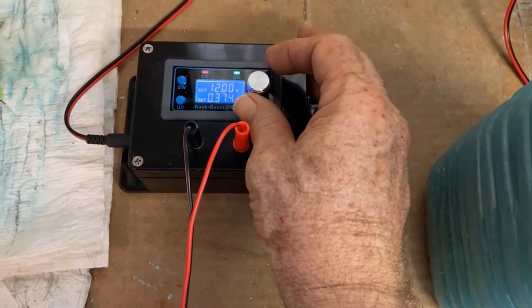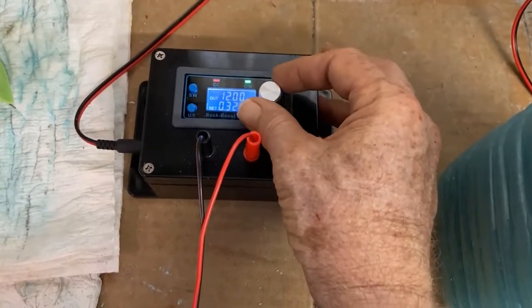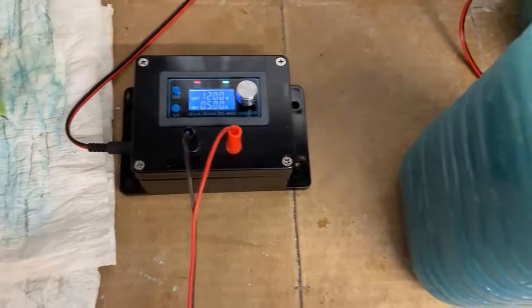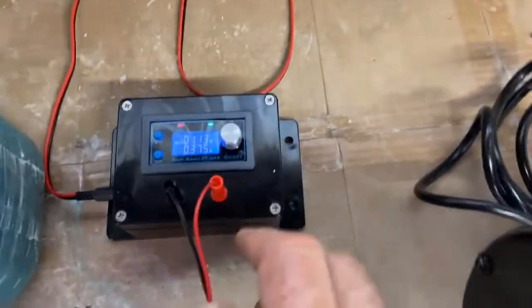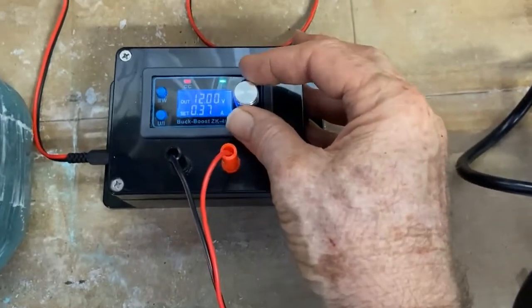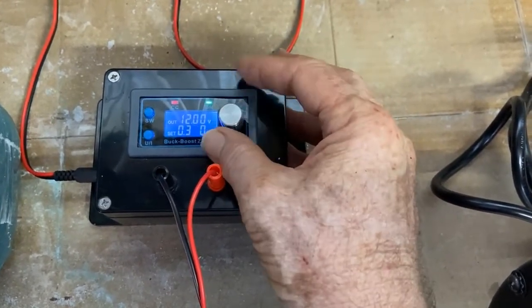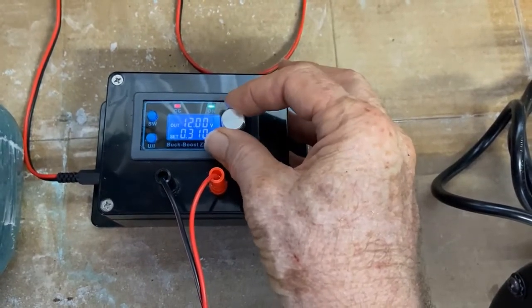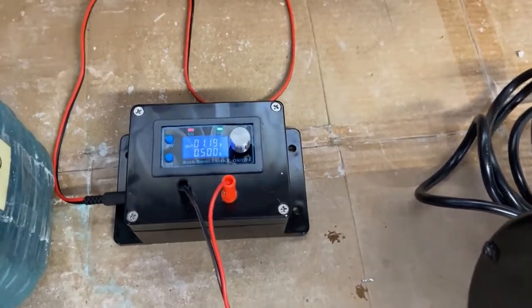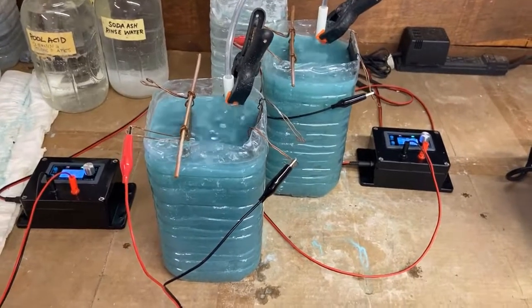Here's what I'm going to do — go down, go down. There it is: half an amp. I'm going to go set this one. So I just stirred it up. I'm going to set the timer for 30 minutes and check it again.